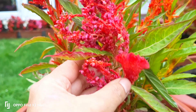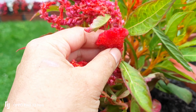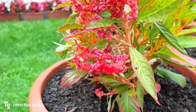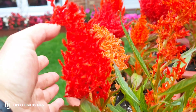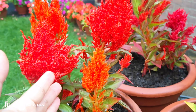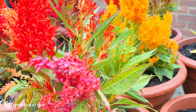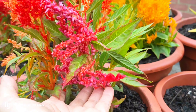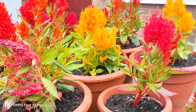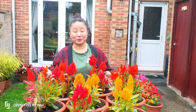I will go to the celosia mix. This is a hybrid flower. This is light orange. There are a lot of different varieties available — the variety is available. This is the first year the variety has been available.